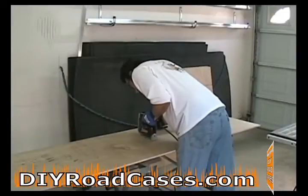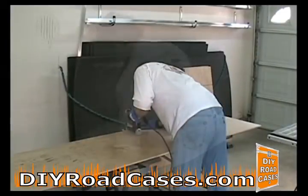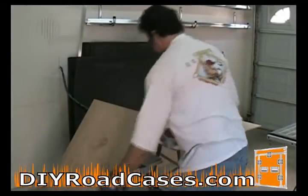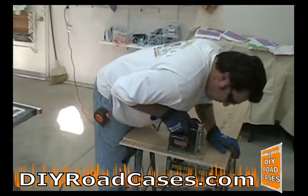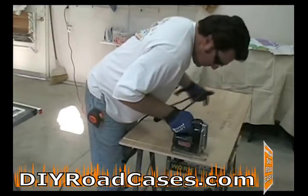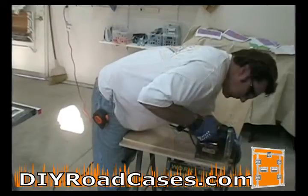First, you will cut all of your plywood panels to size. You may use a table saw, a circular saw, or a jigsaw, cutting all the panels to your predetermined sizes. I find that cutting the smaller panels is much easier with a jigsaw. However, be sure that you do not get the power cord caught or entangled, to allow smooth movement of the saw.